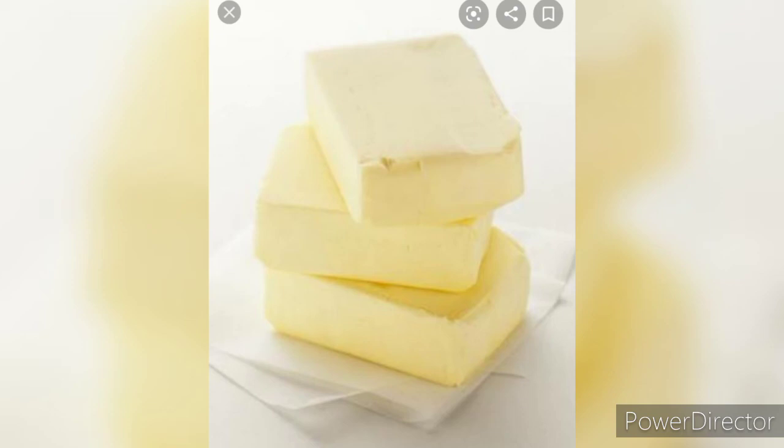Finally, butter is frozen into cubes, and to make it bigger, melted again and then frozen into bigger chunks.